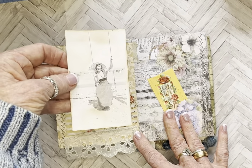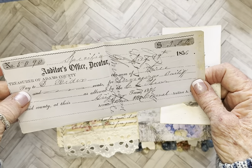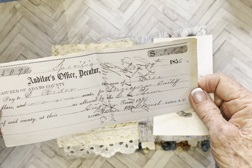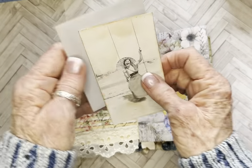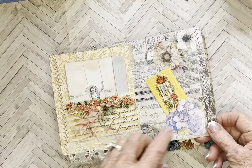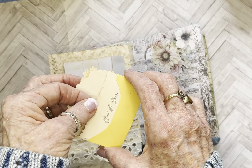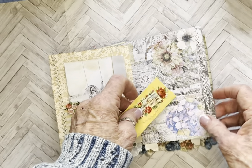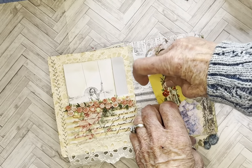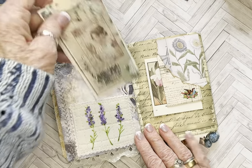A bunch of cute paper umbrellas. Here's another one. And this is a receipt — trying to see if there's a date — 1856. And they tuck into this little cloth fabric pocket. It's just a little tuck with another one of those tiny envelopes, with a little calling card that actually came in it. And this is a fabric pocket again with the tag that I made.